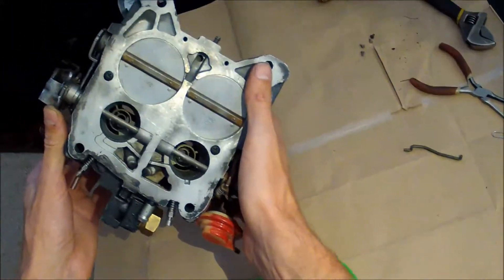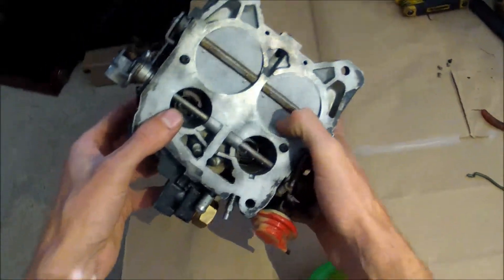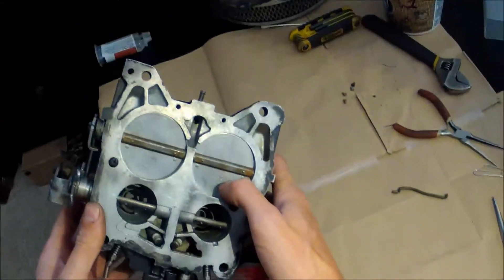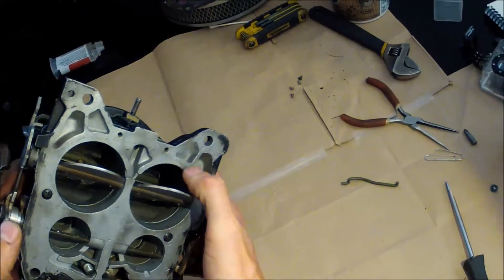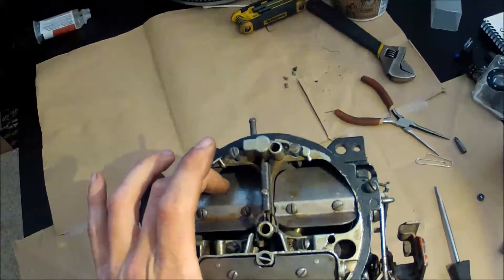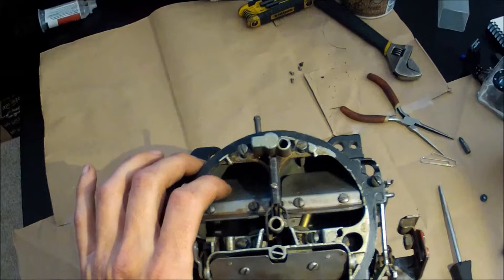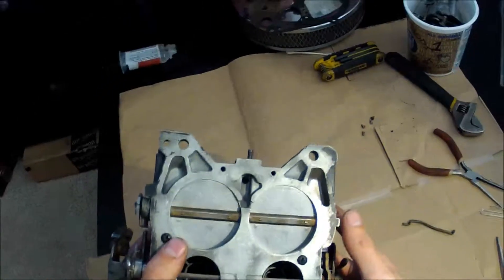Your secondary side has those flaps. When the demands of your engine increase to a point where you are opening your secondaries, that's going to start sucking air down onto these flaps and they're going to start opening. The more vacuum or more air that gets pushed down there is going to pull these open more. That is the spread bore design.